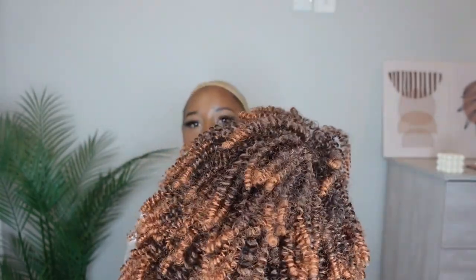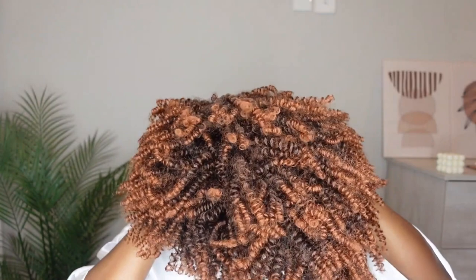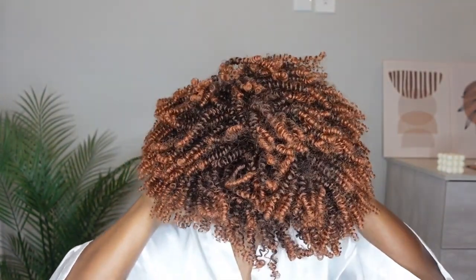All I did was shake it to make the curls a little bit bigger, and that's what you'll see throughout this entire video — mostly just me puffing up the wig. Right here I'm just trying to see which parts I want for the front and which for the back, because it does come with a bang. And as you can see, this is not really giving when you just put it on and the curls are crimped up, not fluffed out or stretched.